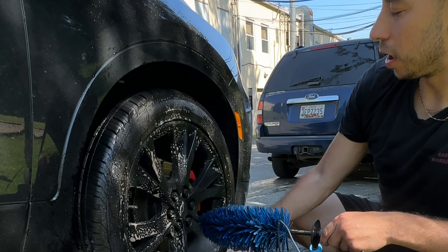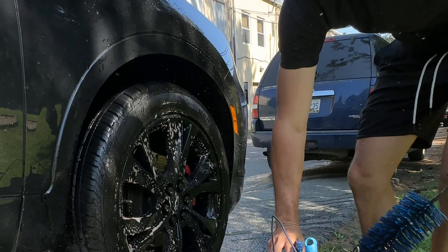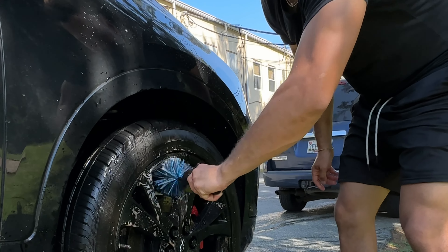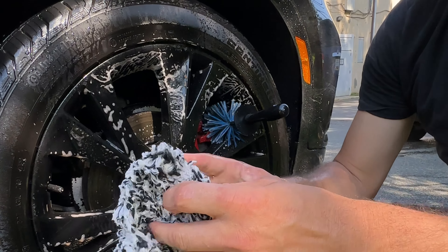I'm just gonna spray this wheel thoroughly with P&S Brake Buster, get a little bit on here. I'm gonna use this for the inner barrel.